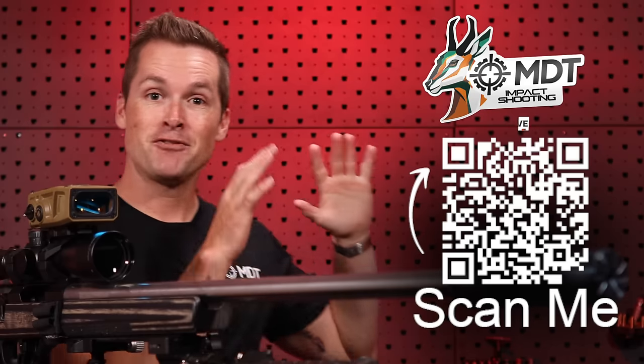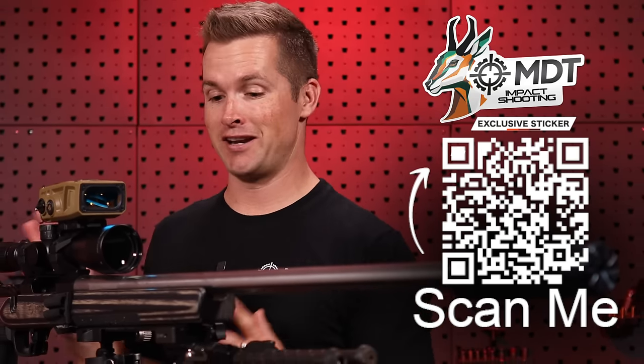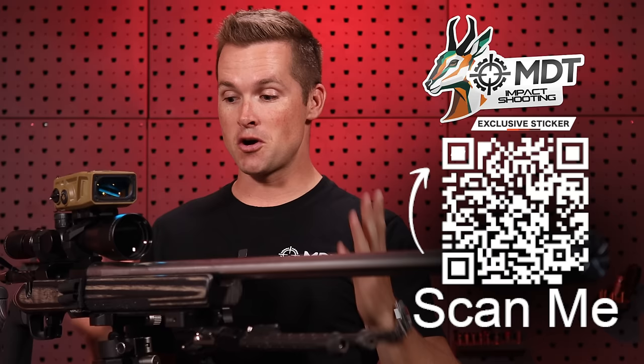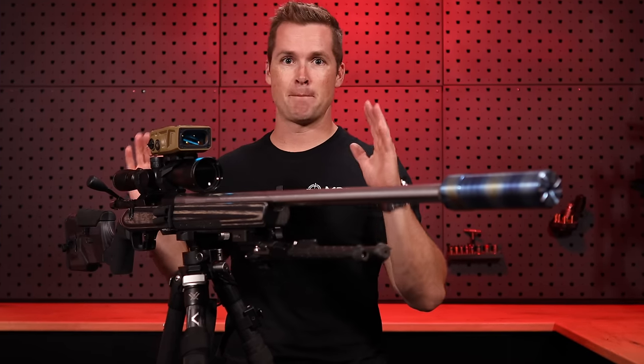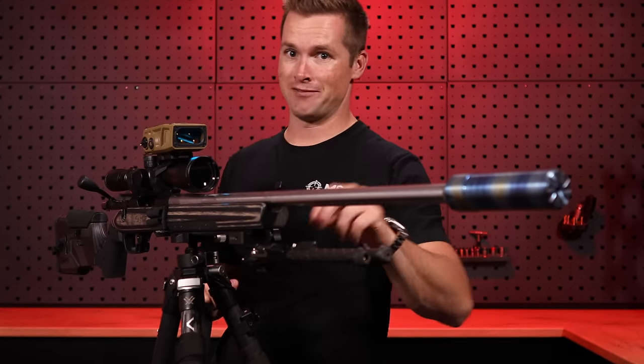Before we get there, if you scan this QR code here — or use the link in the first comment below — it's going to take you to MDT's website. There's a coupon code where if you're shopping for MDT stuff you can get a very exclusive sticker. On that page you can also see some breakdowns of my match rifle, my hunting rifles, and stuff like that.